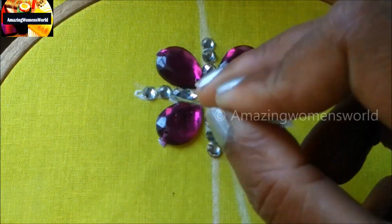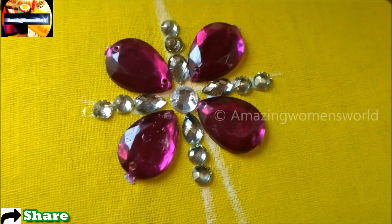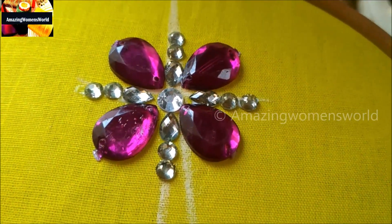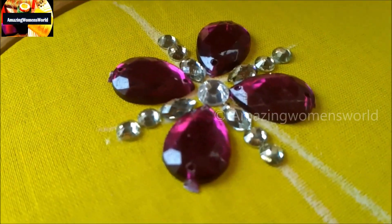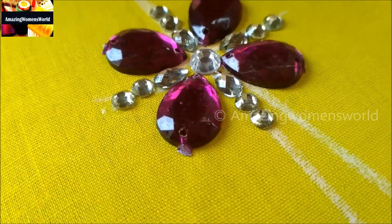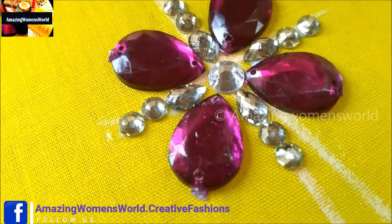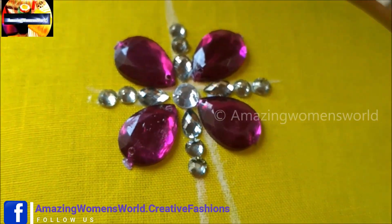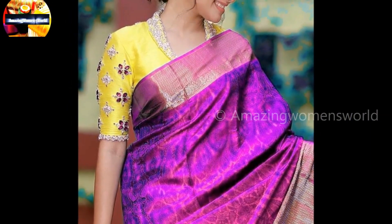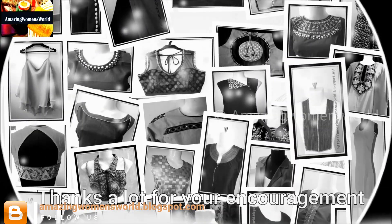This is how we have to create the booti. The distance between each booti I made is two to three inches, and it is absolutely as per your requirement — you can either decrease or increase it. This is how the final outcome would look. Try this type of designer bootis for turning your old blouses into designer blouses, which is really trending. These bootis are very simple and easy to do — this is a no-sewing project. Once completed, the final outcome would look like this.